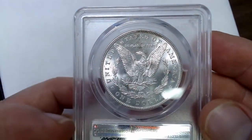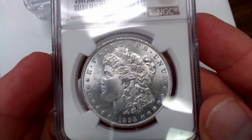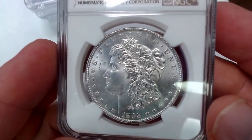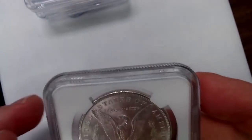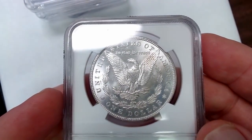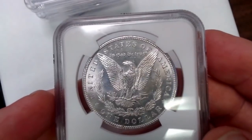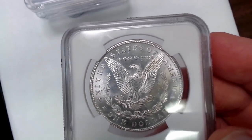Here is another 1898, Mint State 66. The S mint mark version of this would be worth a lot more because it circulated more and you don't find it in MS grades very often. When you do, it's a rare value — what they call grade condition rarity. A coin that is worth more because it's graded higher is a grade condition rarity.